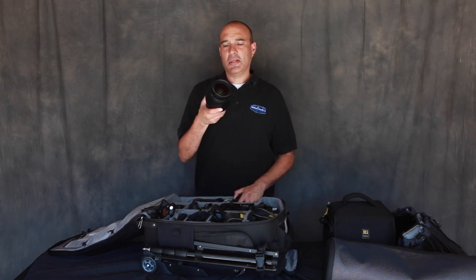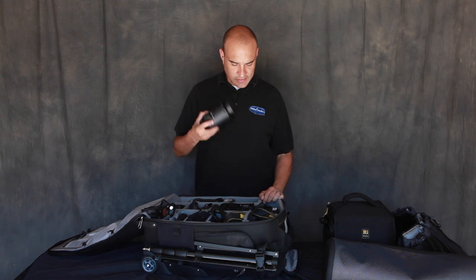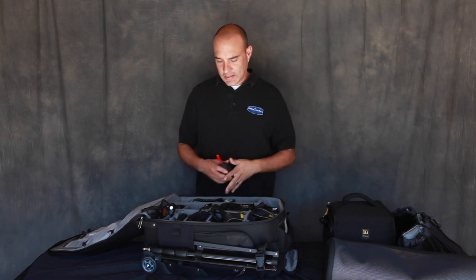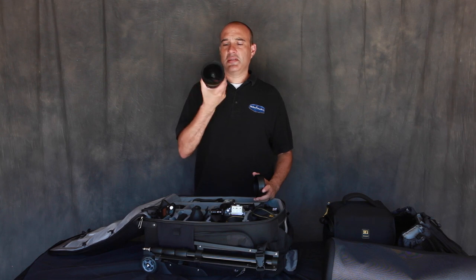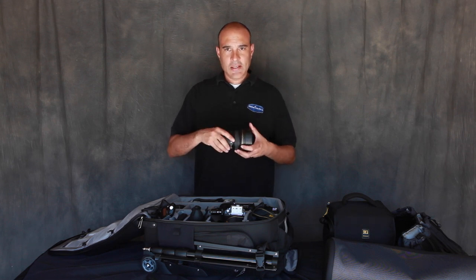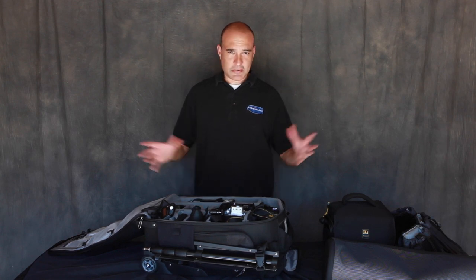The 24-70mm 2.8 Nikon glass — love it, very sharp, very fast. Got the air blower — the rocket — blows dust off your lens or off your sensor if needed. And finishing the lineup of lenses is the 14-24mm Nikon 2.8. Very wide angle — good for getting the whole room or the whole church, capturing the whole scene basically.